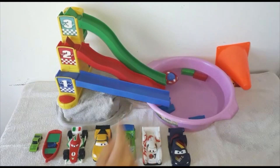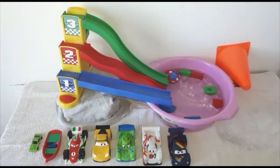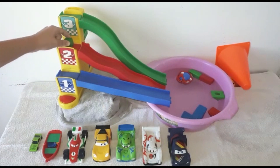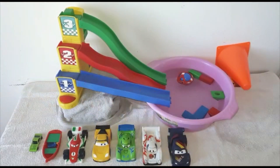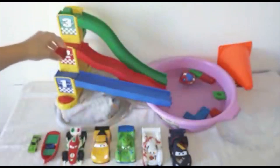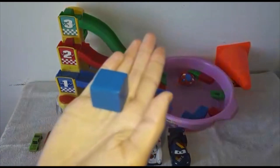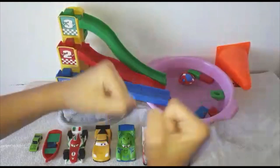One, two, three. Yeah, good job. This is a green cube. Blue? No. Red? No. Green? Yeah! This is a red cube. Blue? No. Red? Yes! Good job. This is a blue cube. Blue? Yeah! Good job.